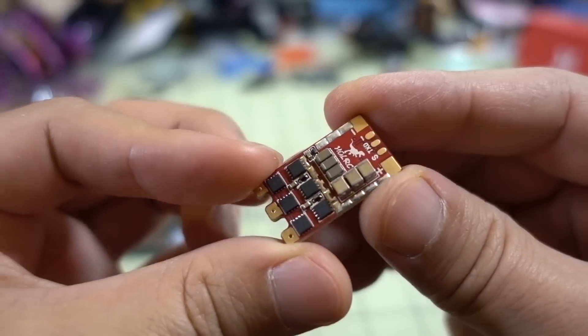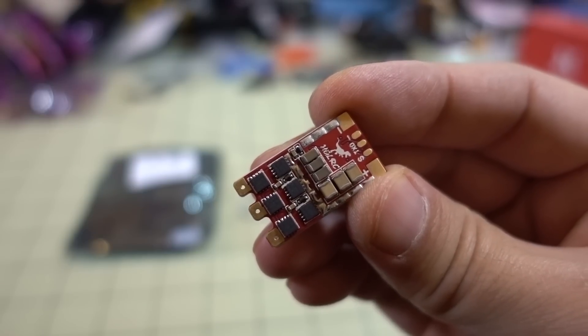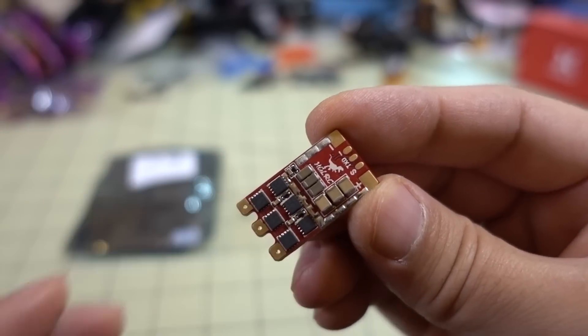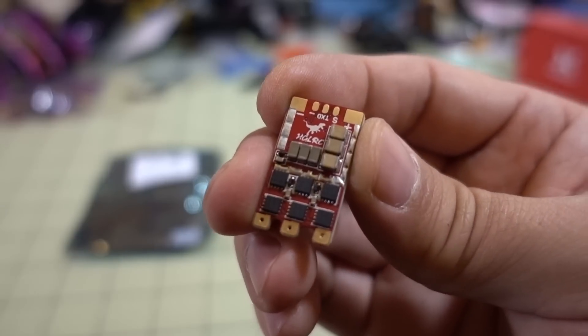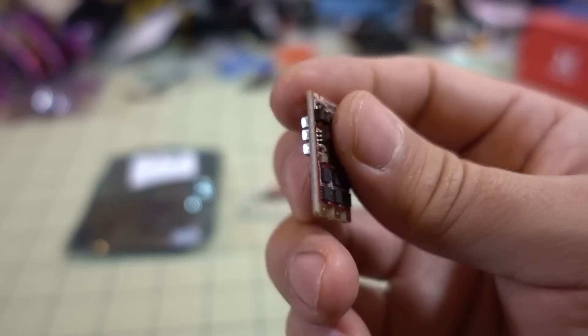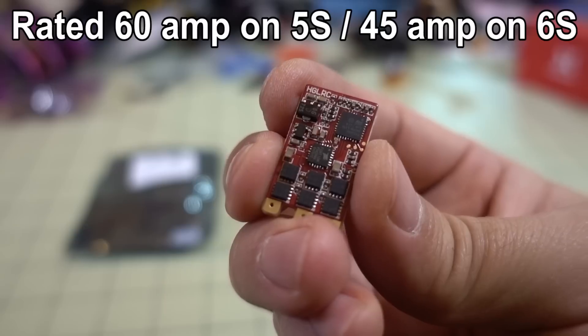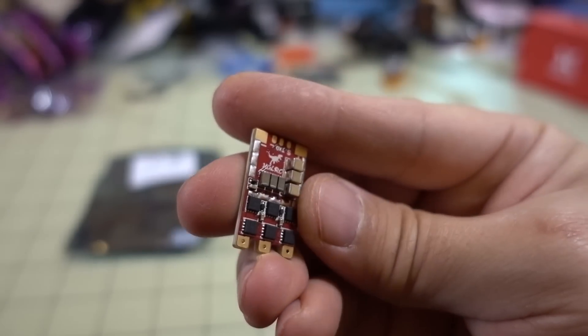However, it does not come with overcurrent protection, so all you get is voltage data and RPM data. It does not have the overcurrent protection that some of the other BLHeli_32 ESCs come with. This is a fairly small ESC for being 60 Amps, so I'm not exactly 100% sure if it's truly rated to 60 Amps or not, but that is what is being advertised.